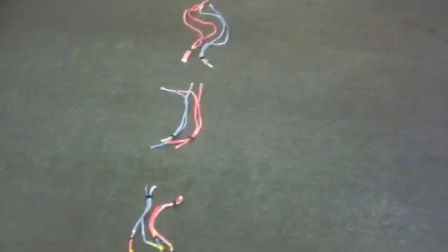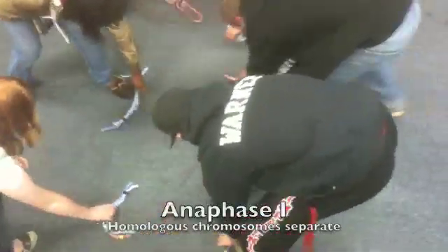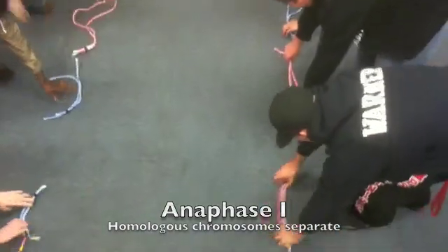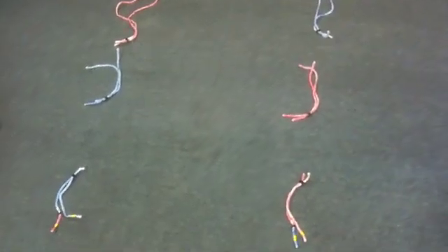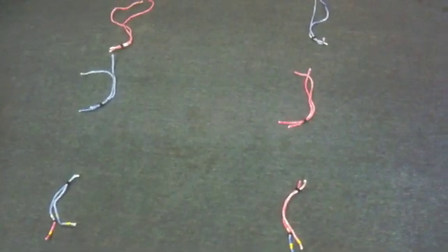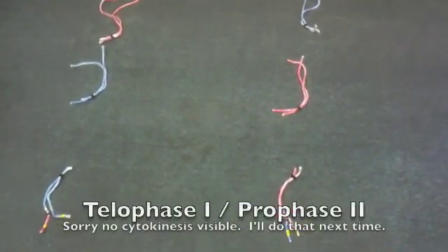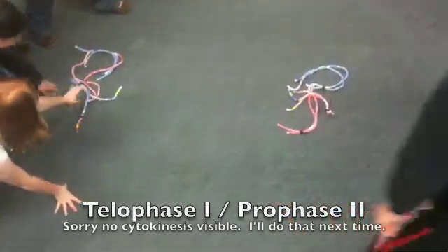Now we're ready for anaphase 1. Let's go ahead and move our chromosomes apart. Anaphase 1 — they've moved apart. Let's go ahead and bunch them up a little bit for telophase and cytokinesis. We have kind of two different cells now formed.